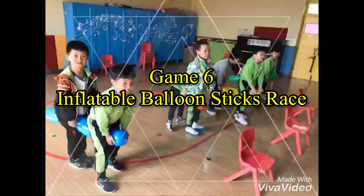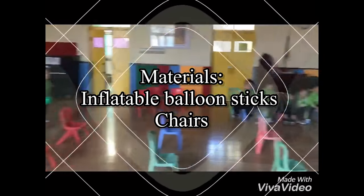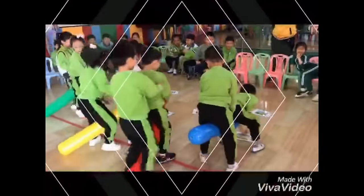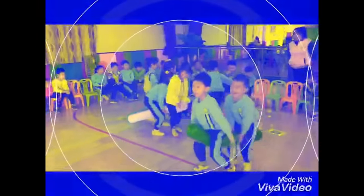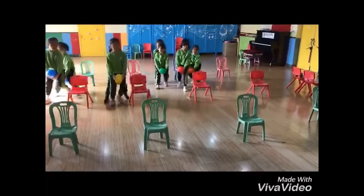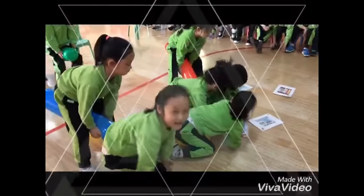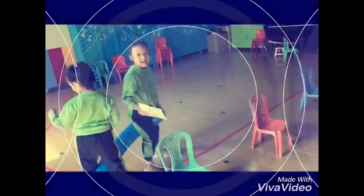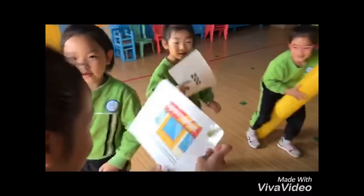Game 6: Inflatable Balloon Sticks Race. Materials: Inflatable balloon sticks and chairs. To play this game, buy inflatable balloon sticks beforehand and inflate them before the game starts. Arrange chairs into several columns — it depends on your setup. They can go in a zigzag motion or go directly to the flashcards in front of them. You can play this game by twos or pairs.